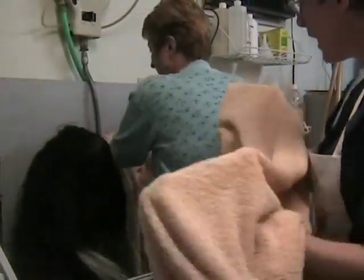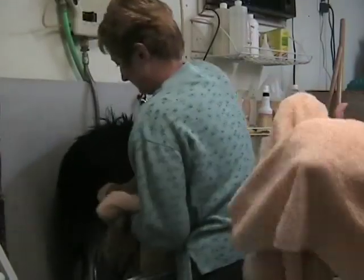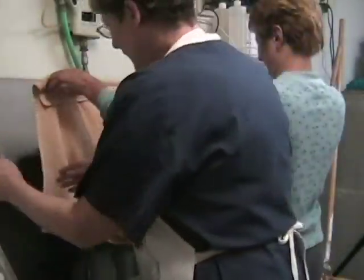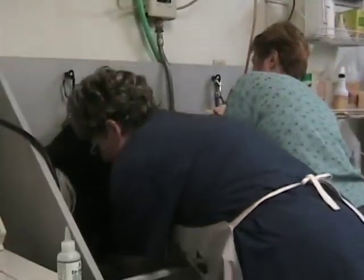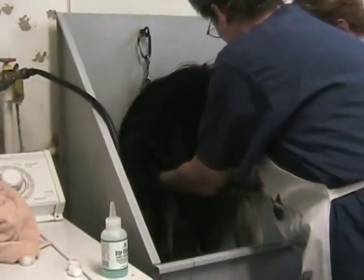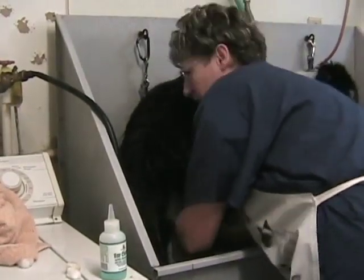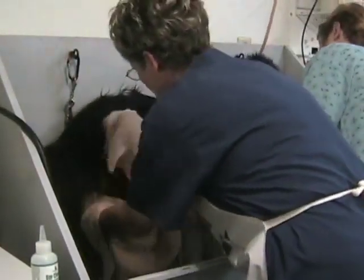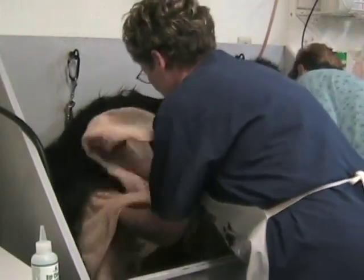We've got him washed and cream-rinsed. Now we need to do the drying process. Usually with a big dog and a lot of hair, I kind of hand-squeegee him. I go down her legs and squeeze out the water where I can. You may take up to three, four, or five towels to dry him. The more you towel dry, the less time you have to spend with the force dryer. Most dogs kind of like it when you get to this point because it's relaxing and feels good.